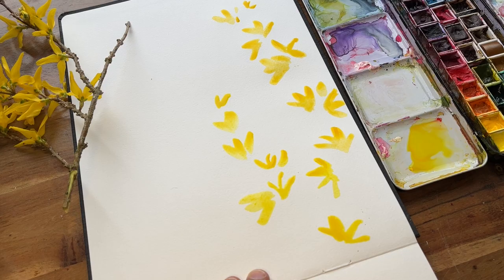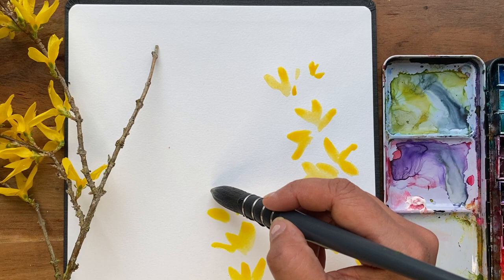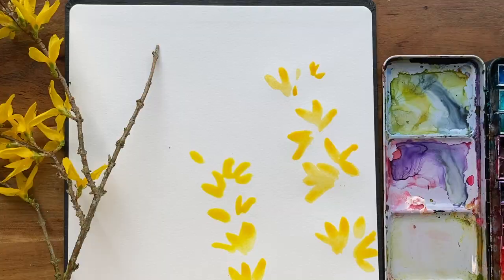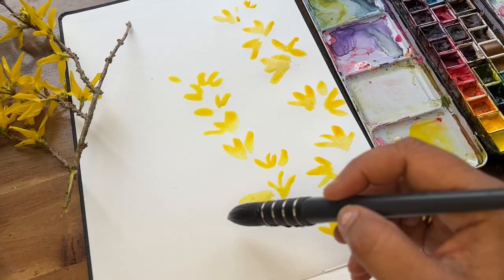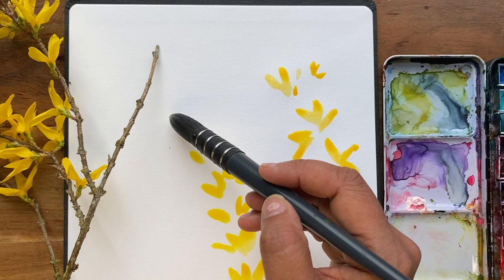I've never actually painted Forsythia with watercolours. I've done a collage version I think — no actually, tell a lie, I have done it but it was when I was very much a beginner in my sketchbook, so I did sort of a pen, line and watercolour version. So this is a lot looser and it'd be interesting to try and compare the two.